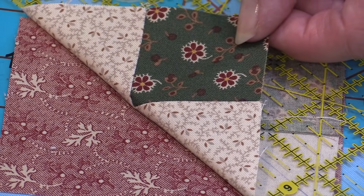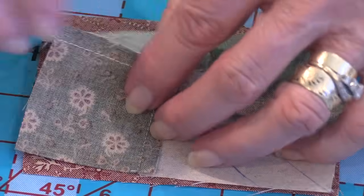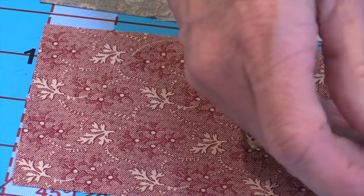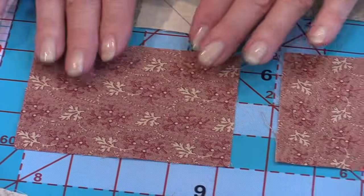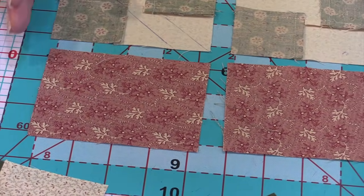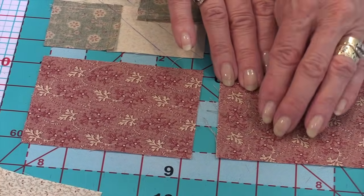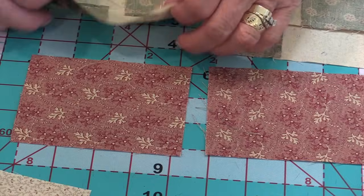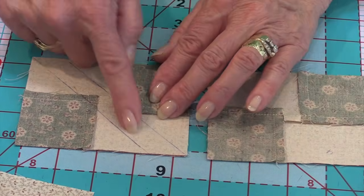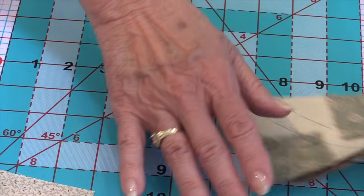Here's another little tip if you're working with stripes. If there's a subtle directional pattern on the fabric, you want everything going the same way. Cut one piece with the direction going one way and one with it going the other, so that when you mark, stitch, and cut, everything turns out going in the same direction.